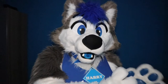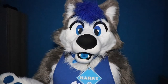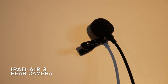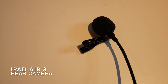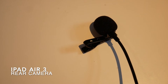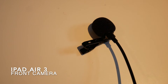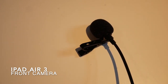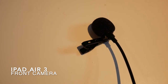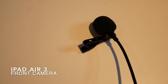Moving away from the iPhone XR, let's have a look at how it sounds on the iPad Air 3. Rear view camera below the muzzle: 'Never gonna give you up, never gonna let you down, never gonna run around and hurt you.' Rear view camera in front of the muzzle: 'Never gonna give you up, never gonna let you down, never gonna run around and hurt you.' Front facing camera below the muzzle: 'Never gonna give you up, never gonna let you down, never gonna run around and hurt you.' Front facing camera in front of the muzzle: 'Never gonna give you up, never gonna let you down, never gonna run around and hurt you.'